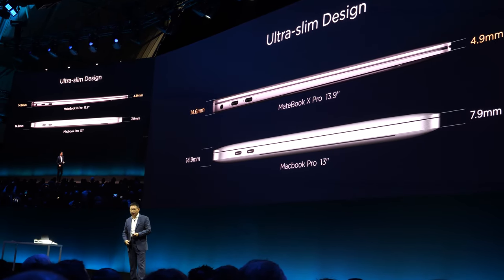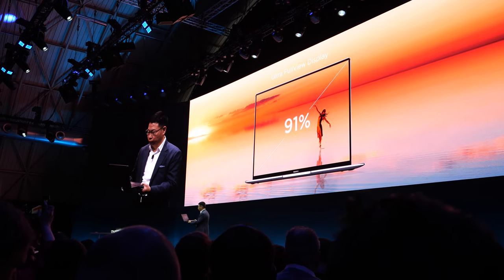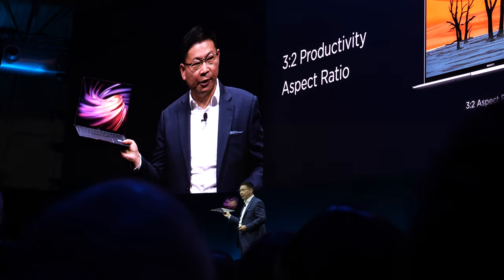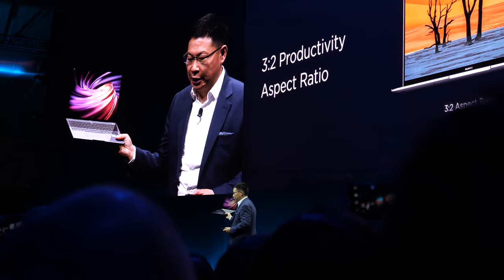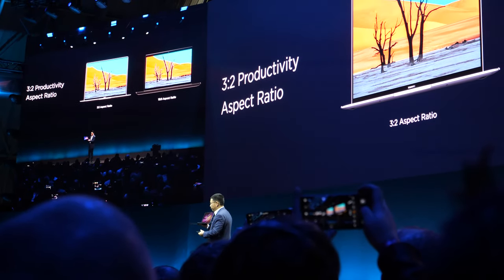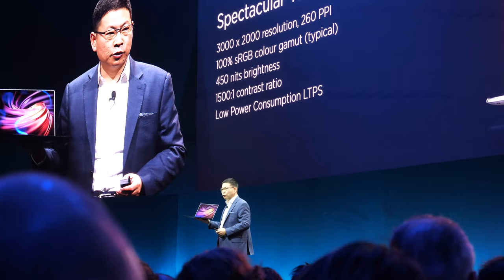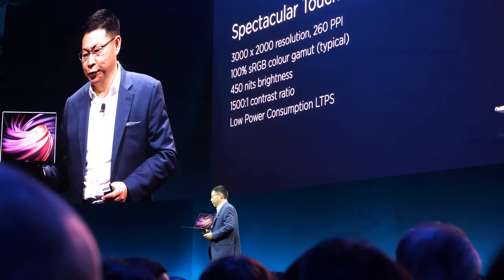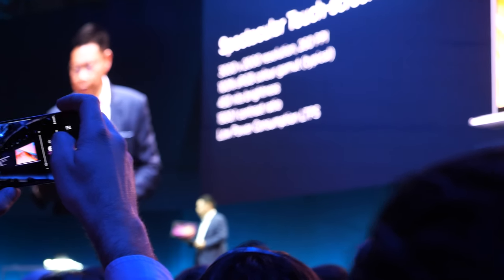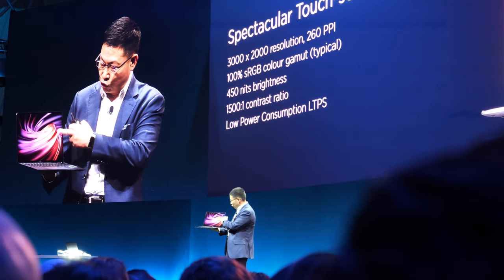The thickest area is only less than 14.6 millimeters. The display uses a 3:2 display ratio, giving you a much larger usable workspace. It also features very high color gamut — 100% sRGB, high brightness, and high contrast — and it includes a touch screen.